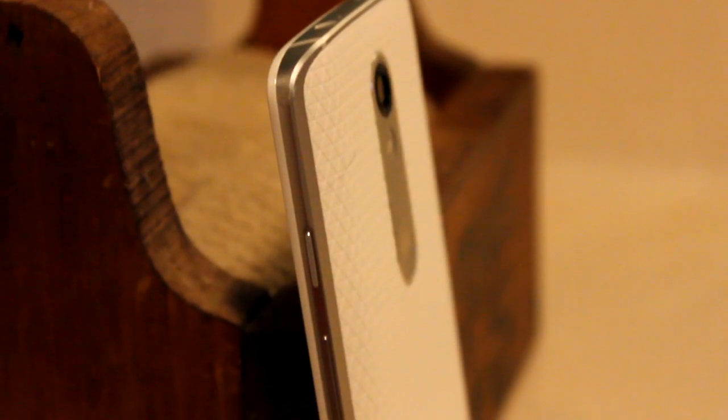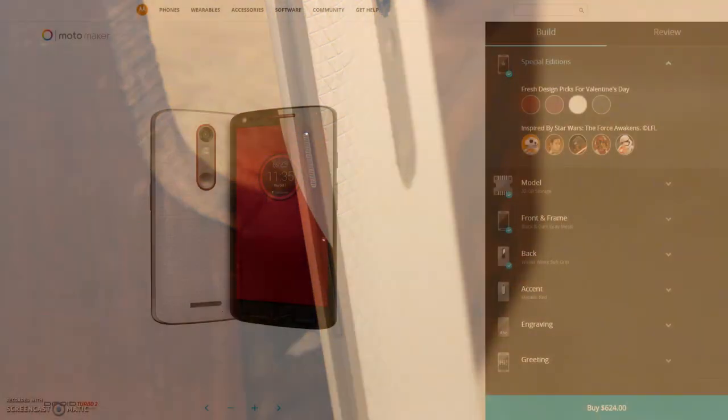My only real gripe with the build of the phone is that the power and volume buttons feel rather mushy when pressed. It's not a deal breaker by any means, but it can be annoying at times.